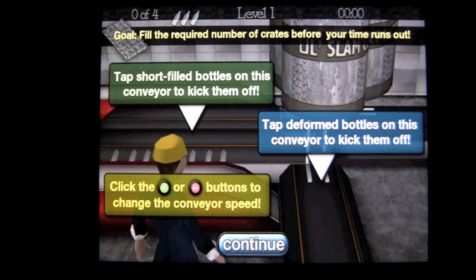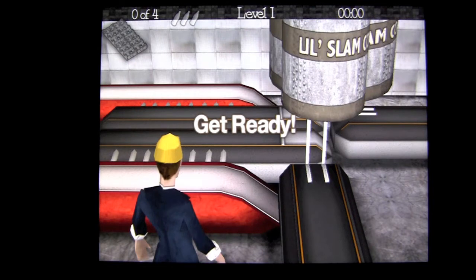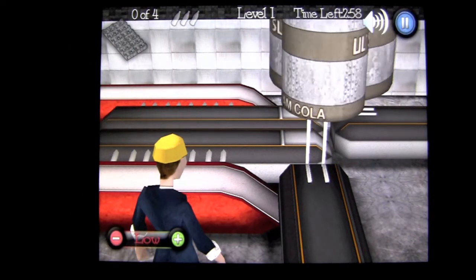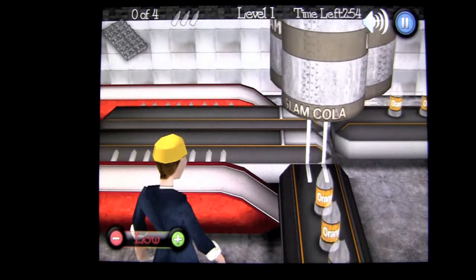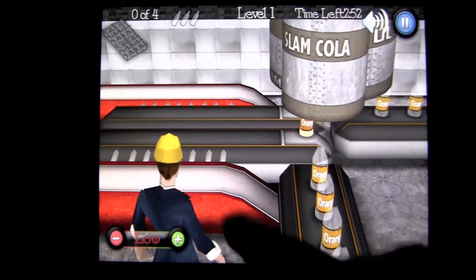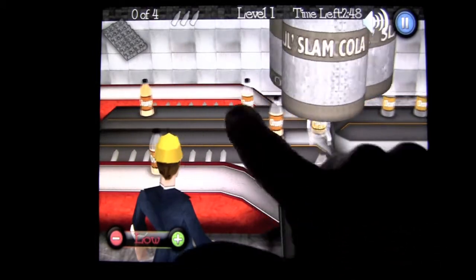Tap short filled bottles on the conveyor belt to kick them off, and damaged ones over here. You can increase or slow down the conveyor belt. It seems to start out pretty fast. Now in the upper left is your case of soda as it gets filled, and you only have three mistakes or you're done. You can tell the short fill because they don't have any soda in them, or they're short filled.